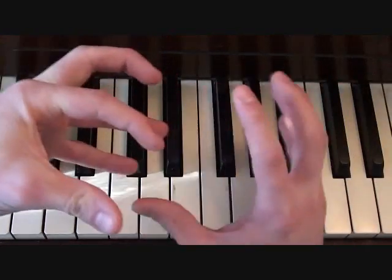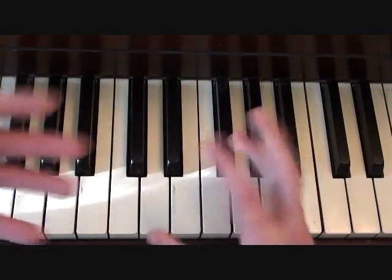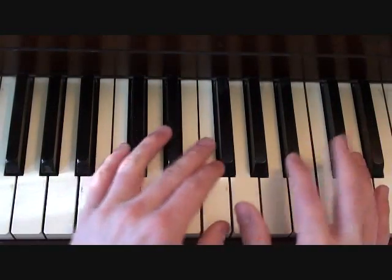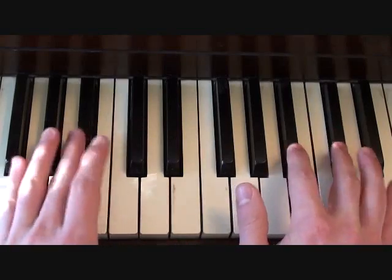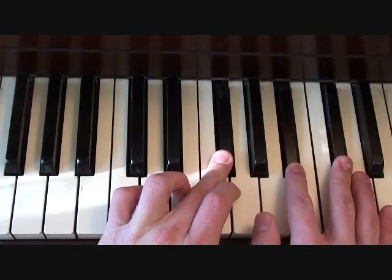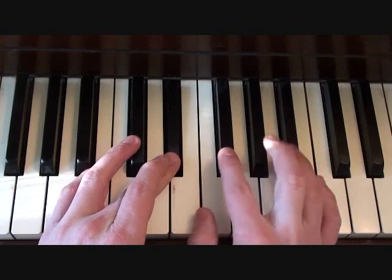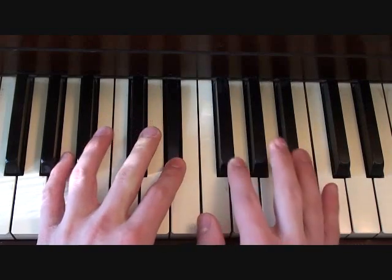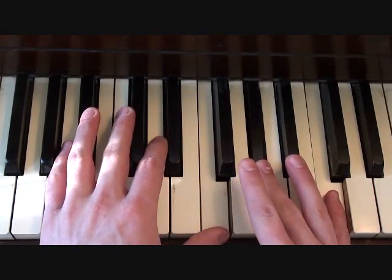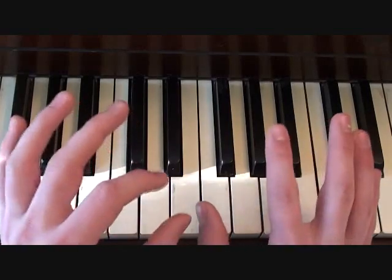Keep in mind that the notes I'm playing in the left hand should be an octave lower — I'm showing you all this in one view, so I've moved the left hand up. Continuing on, you hit G-flat, then B-flat and D-flat in the right hand, then E-flat with G-flat and B-flat, then E-flat in the left hand with G-flat and B-flat in the right hand. Then it's back to F, A-flat, C — and then you do that quick hit thing again.